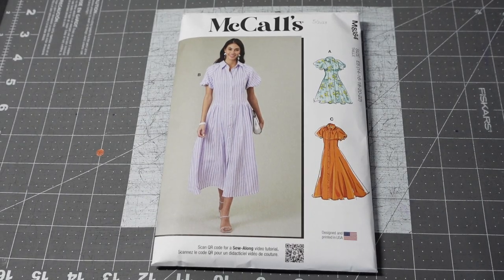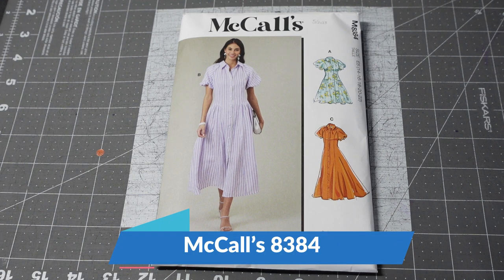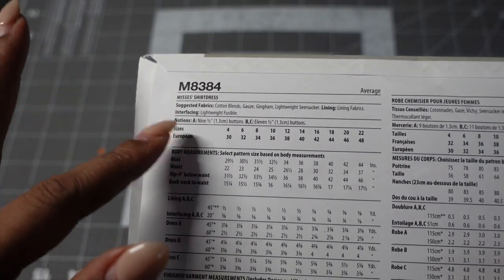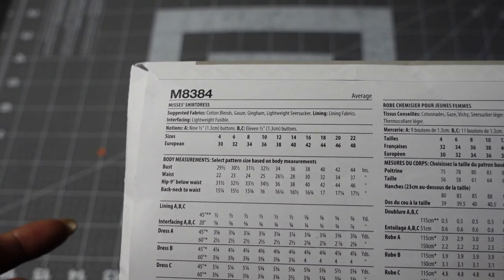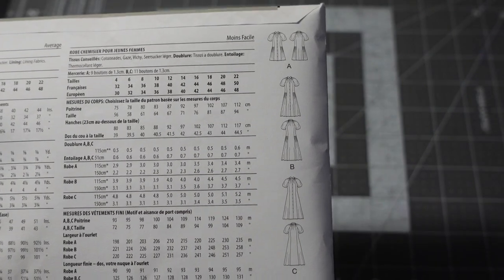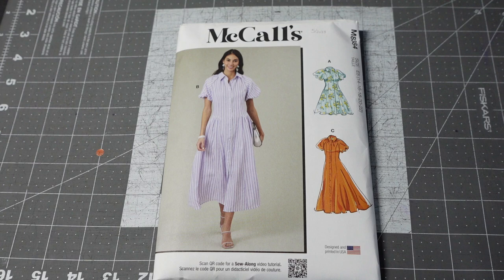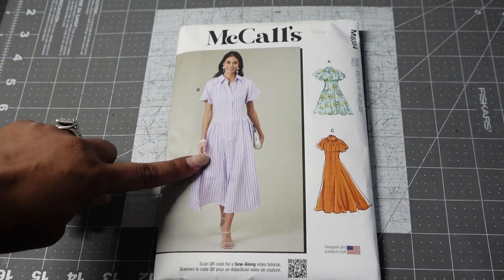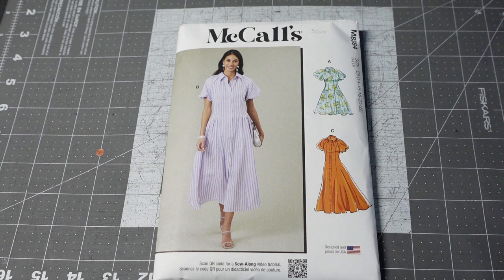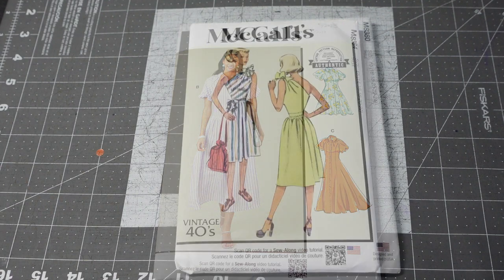The first pattern I picked up is McCall's 8384. This is a new spring pattern and I just absolutely love this dress. The pattern description is misses shirt dresses and the suggested fabrics are cotton blends, gauze, gingham, and lightweight seersucker. It is a lined dress, so keep that in mind. I love every single view of this pattern. I would probably make the midi length view — I just really love this style of dress and I think it's very on-trend.